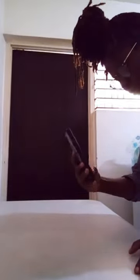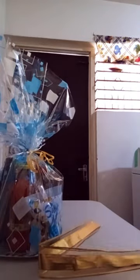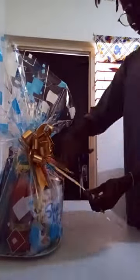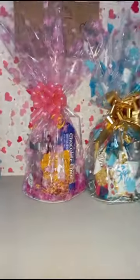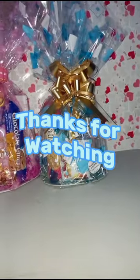We're just taking more pictures of this one to post on our social media platforms. Please check us out on Instagram at keywords dot packaging, and also on TikTok — the link will be in the description. This is the end product — voila! Thanks for watching!